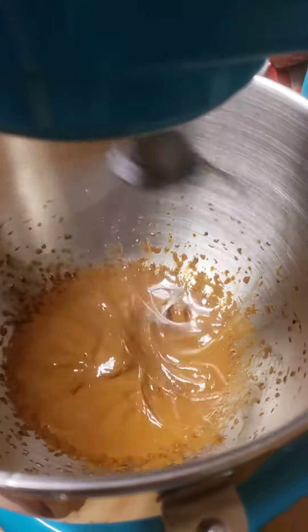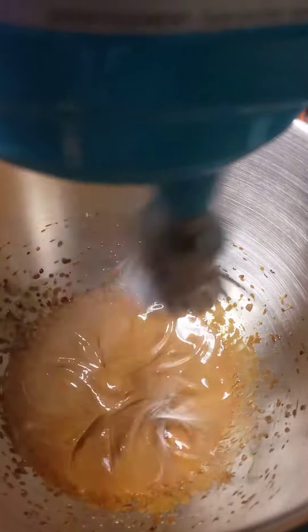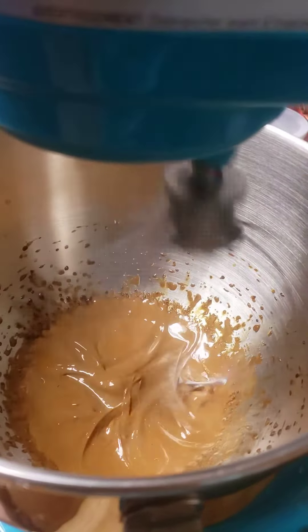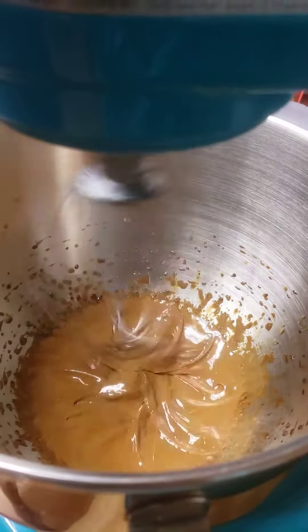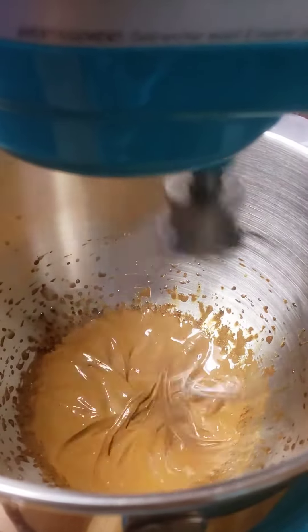I'm coming. I could have left you. So if we do this by hand, we've got to do it almost 2,000 times. This takes 15 minutes to get fluffy. So far it's only been about 4 minutes. This is long enough.